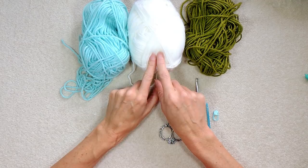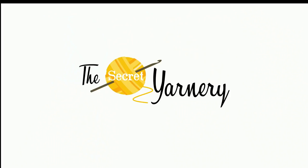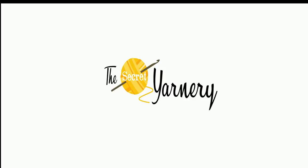To make the easy top-down Christmas stockings, you'll need three colors of yarn. I'm using white for my toe, my heel, and my trim, and I'll be using this as my main color and this smaller amount for my accent color.